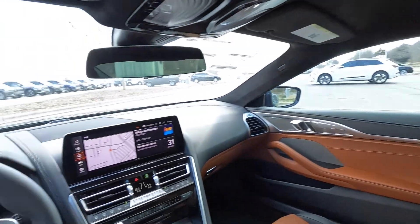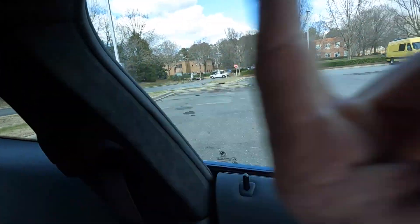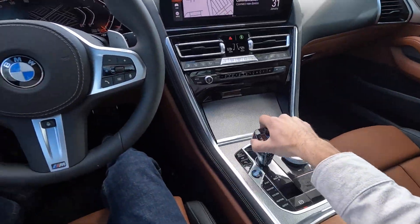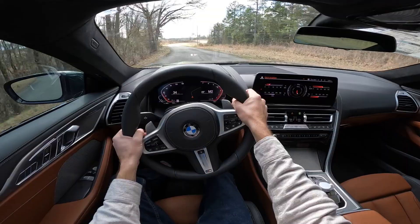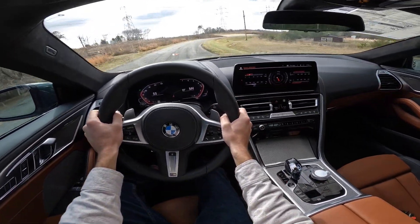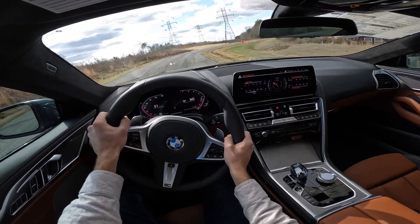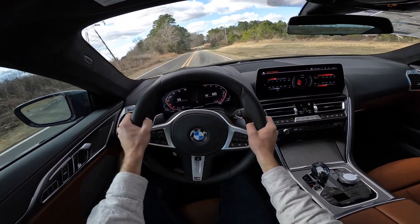We have Alcantara for the entire headliner with dome lights up top. Visibility is very good — the pillars are thin and there's a large window so you can easily see over the left side. In sport mode, second gear — here we go.